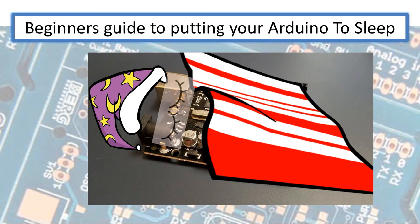This tutorial is a beginner's guide to putting your Arduino to sleep. Especially when you have your Arduino connected to a battery pack, to prolong the life of the battery pack you put the Arduino to sleep when it's not doing anything, when there's no tasks required. So let's jump in and see what we're going to cover in this tutorial.